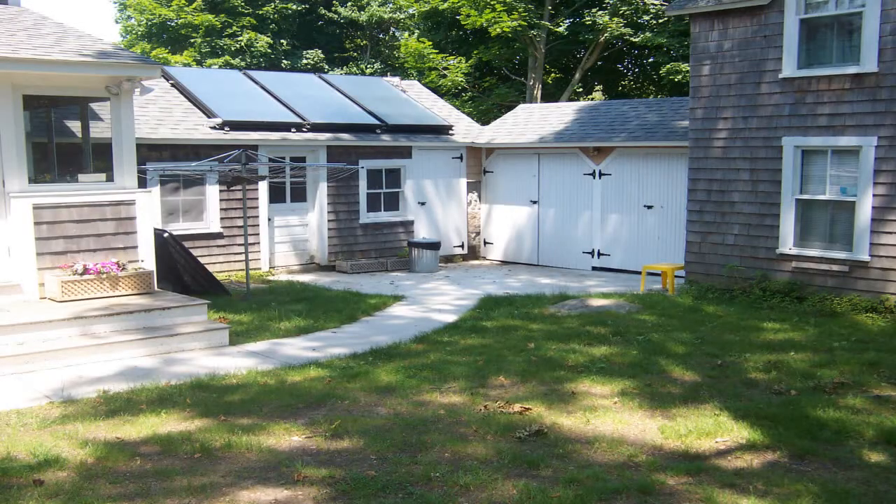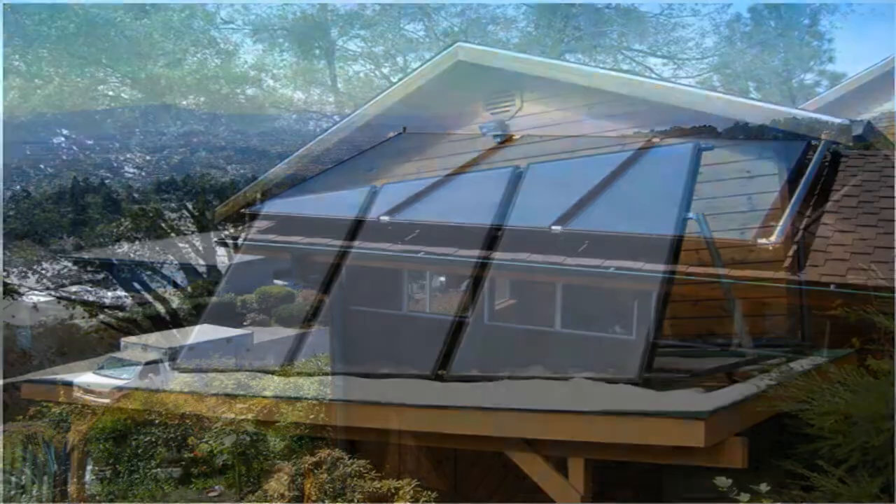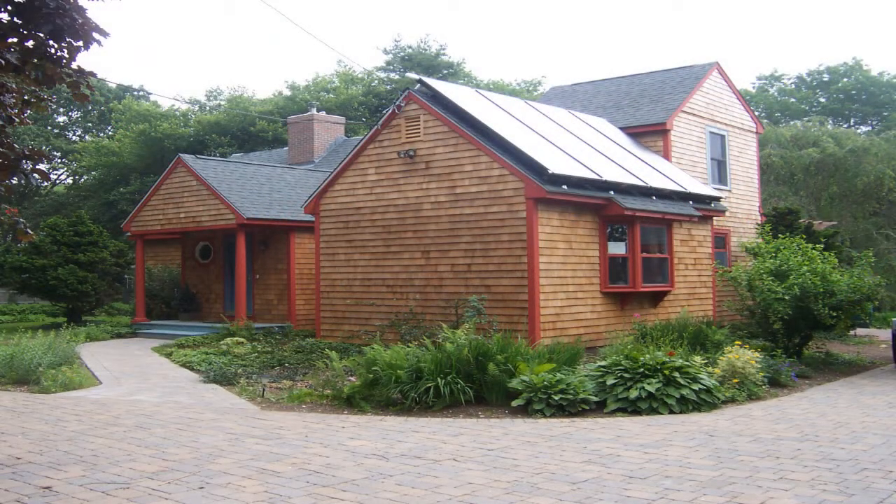Solar water heating is a cost-effective and reliable technology that can save you hundreds of dollars off your water heating bill every year, as well as protect you from future energy price hikes. Besides saving money, solar water heating is one of the best ways to reduce your home's carbon footprint.